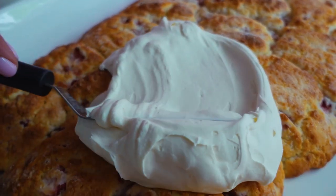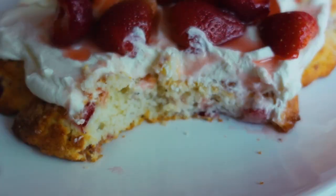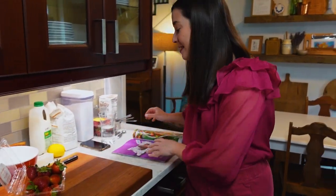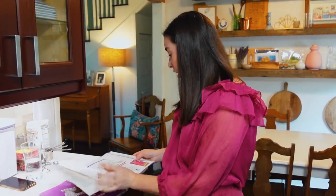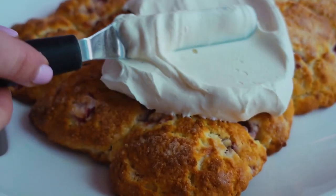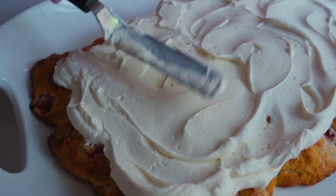Hey y'all, we are in prime strawberry season and I could not skip over strawberry season without giving y'all one of my absolute favorite strawberry recipes: strawberry shortcake sheet cake. It is my twist on the classic strawberry shortcake and it is in this month's Southern Living, right here on page 108. It is so delicious and I cannot wait to share this recipe with y'all.